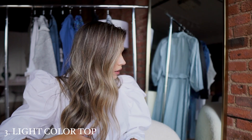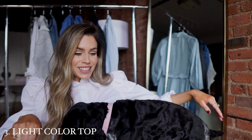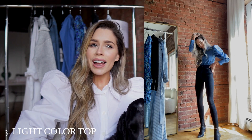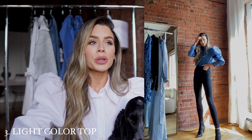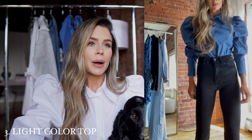My next outfit — I wanted to start with a spring top because I feel like I have so many spring tops and I'm thinking what do I wear these with right now? I can't really wear them with white jeans because it feels too spring. I do think you can wear these tops with your black jeans, whether they're straight leg or skinny jeans. I love blue and black — I think blue is such a pretty spring color that you can still wear with your black jeans so you don't feel overly spring.